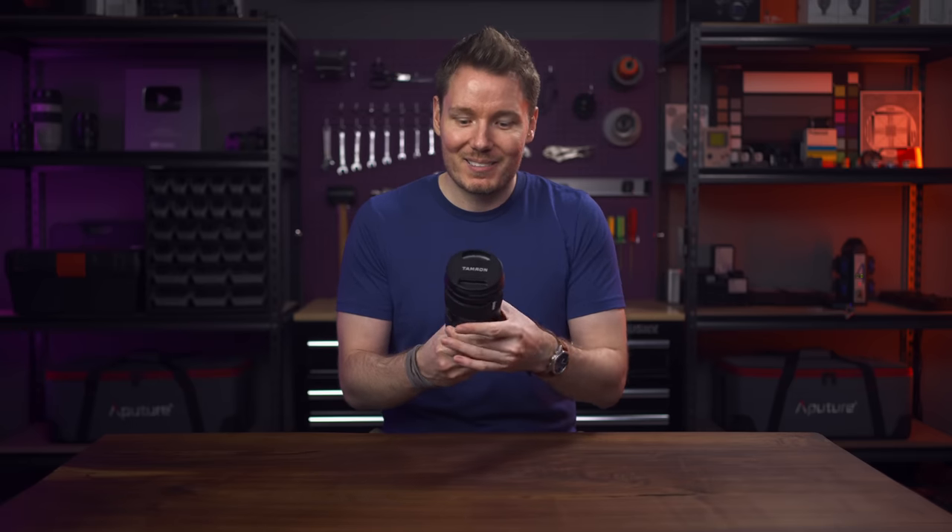So if you have Sony and Tamron, you won't be backwards all the time — unlike the Sigma 24-70 that zooms the opposite way. It's a small difference, but I noticed it as a video shooter. It's 1,165 grams, about two and a half pounds, which puts it a little heavier than the new Sony 70-200 f2.8 Mark II, but lighter than their original 70-200 f2.8. The front filter thread is 82 millimeters.